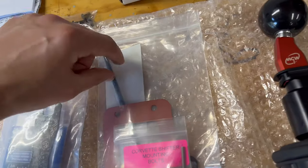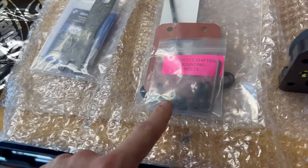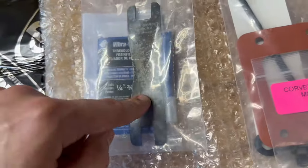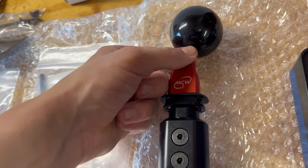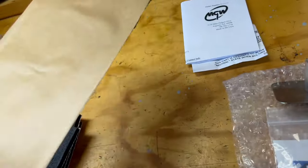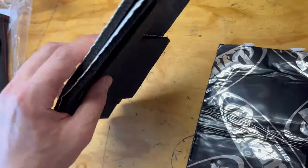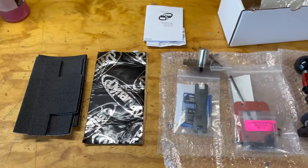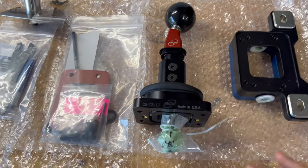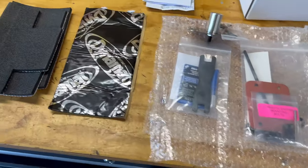Everything that comes with: you get your lower, your shifter assembly, and the ball itself. There's a neat lock nut included — I expected just a standard nut, which is a nice touch. They supply the tooling: a big allen wrench, a sweet sticker, shifter mounting bolts, lock nut hardware, and a tool to tighten down the lock nut. In my opinion this is probably the best shifter out there for Corvettes — they also make them for Mustangs and Camaros.